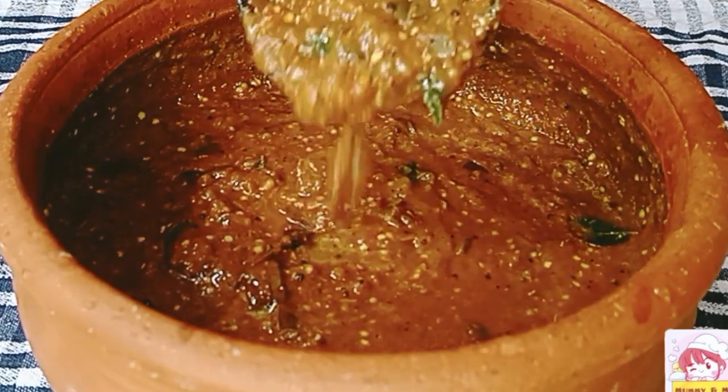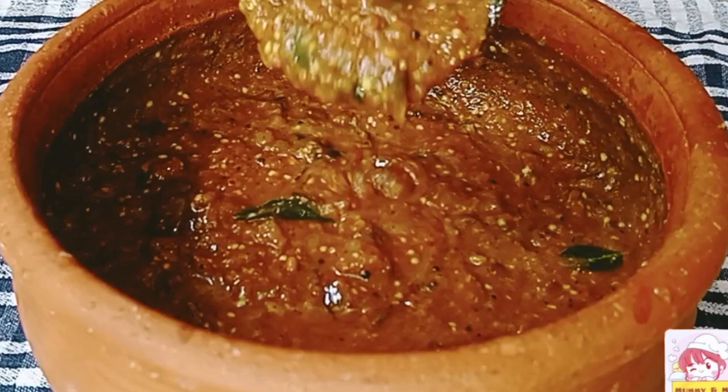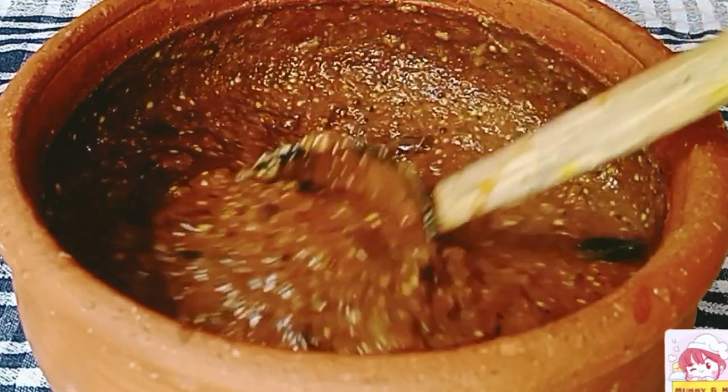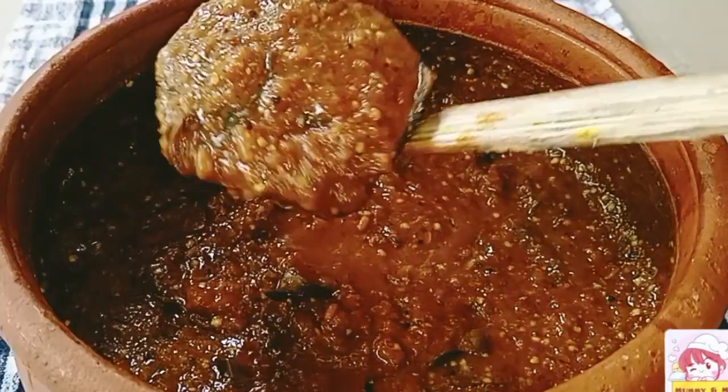Hello friends, welcome everyone to the video. Today, we are going to make the bread and curry.